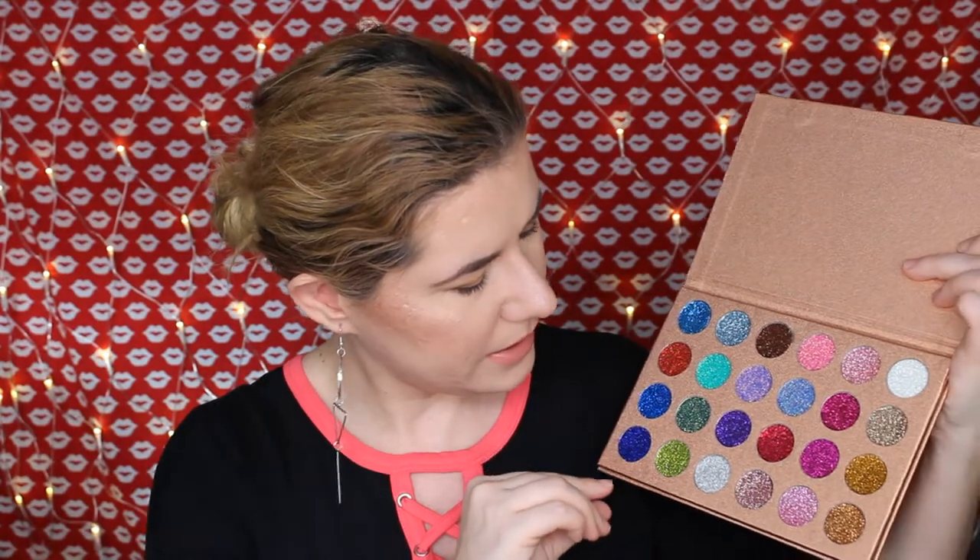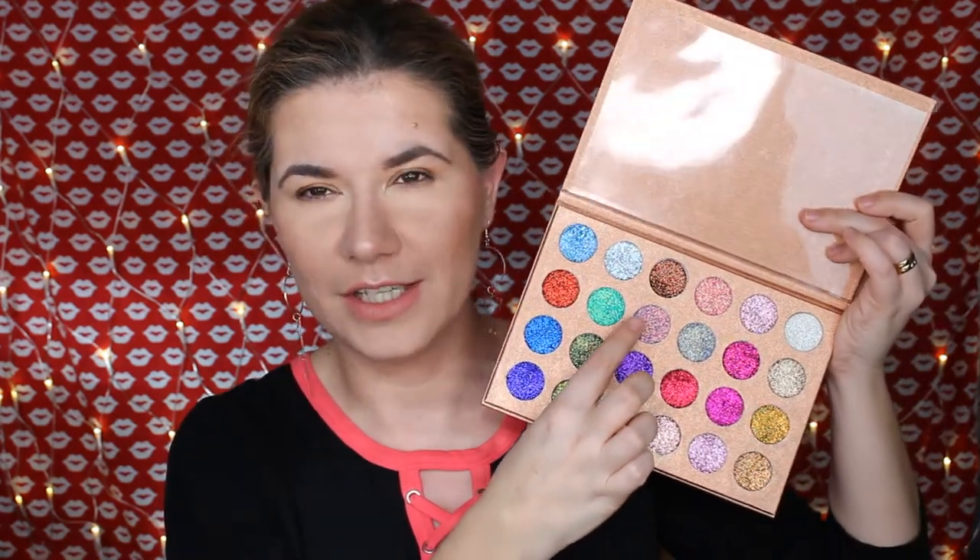I couldn't keep my hands off it during the weekend because it was my son's birthday, so I made a look with this palette. I used this shade here in the center of my eyes — I had a dark purple dress — and it looked beautiful. Now you don't have to use a glitter glue with this palette.